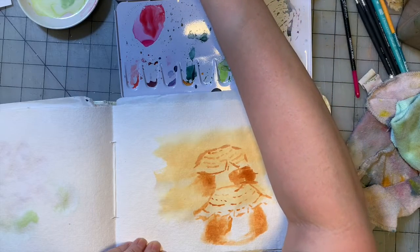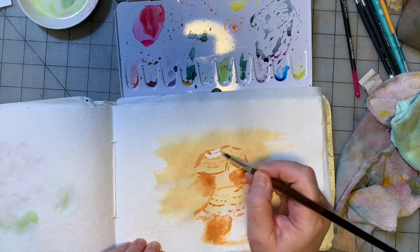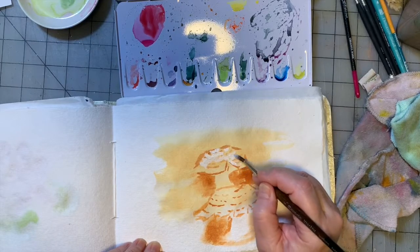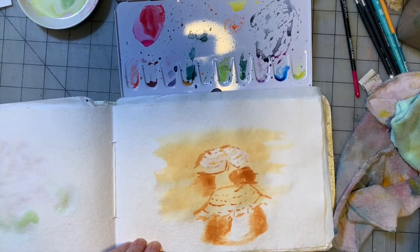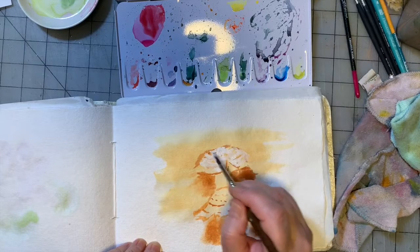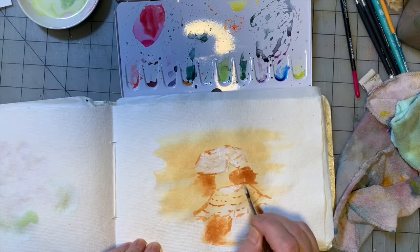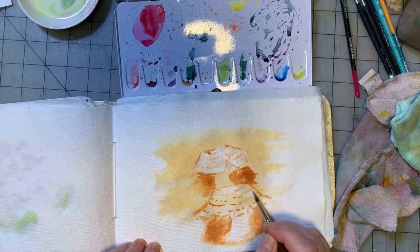I'm going to grab some white — this is the titanium white. The titanium white, at least in this palette, seems to be more transparent than the Chinese white. So I use it to layer where I have to make the colors a little bit lighter, but I still want to see those colors and marks through the paint.